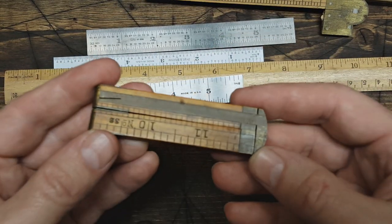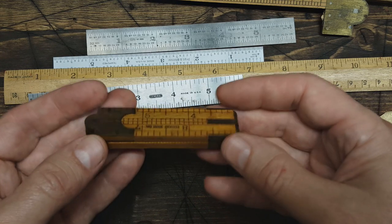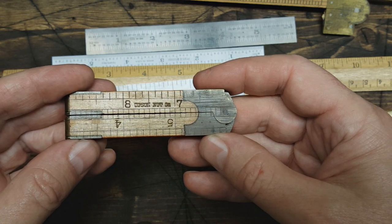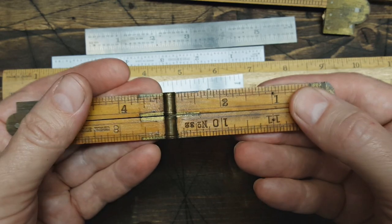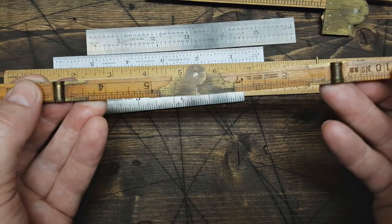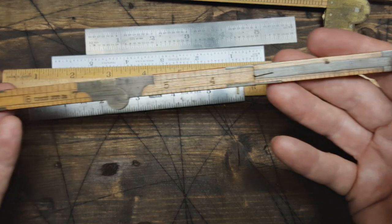And this one here is one of my favorites — it's a really cool fold-out ruler. It's a UPS and Nutco, number 33. It folds out again — isn't that cool? Super cool.